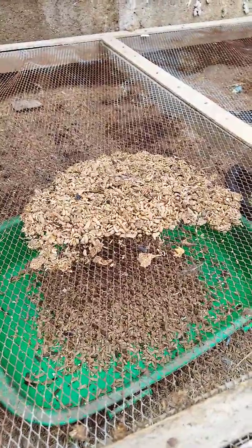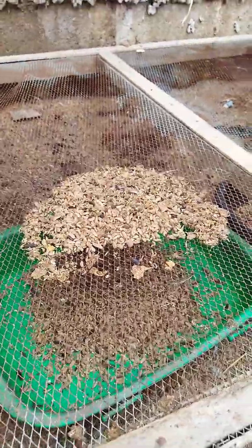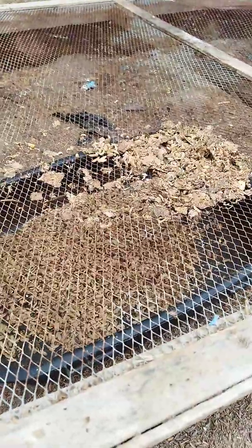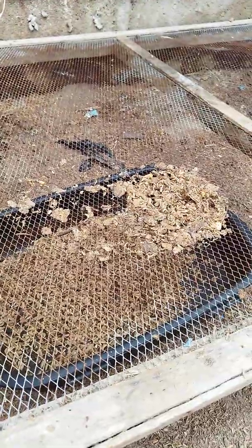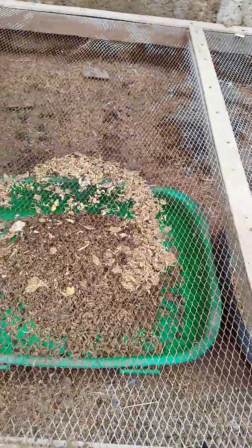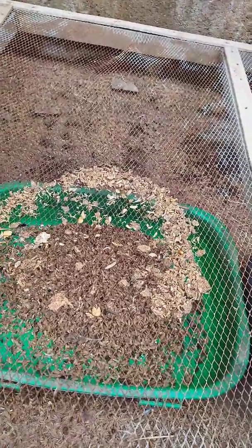We are trying to separate our larvae from the substrate — from the dust, which is the residue that was left from their frass. We are using different sizes of wire mesh so that we can obtain our pure larvae, leaving the residue behind.